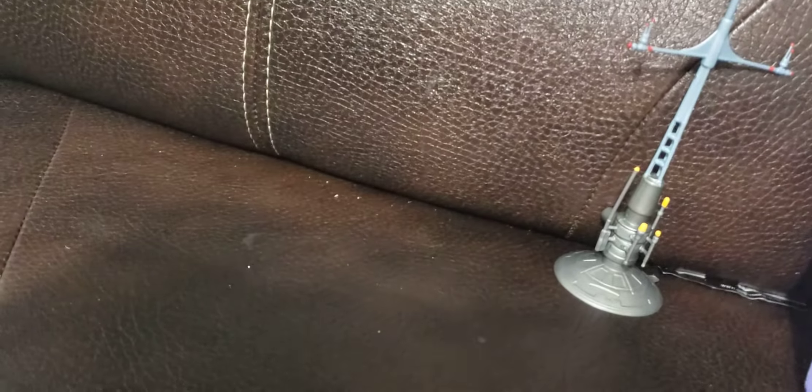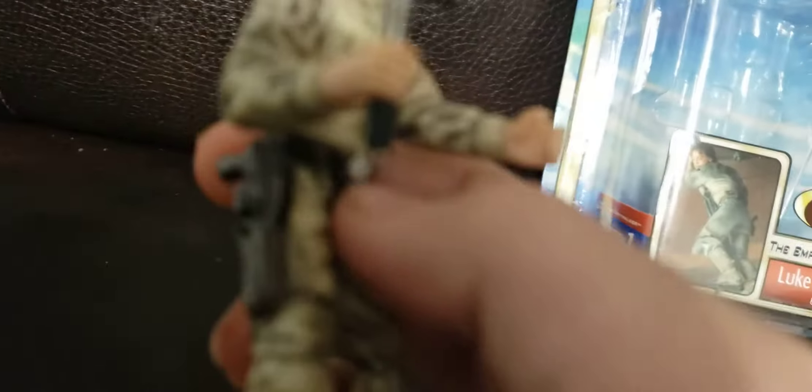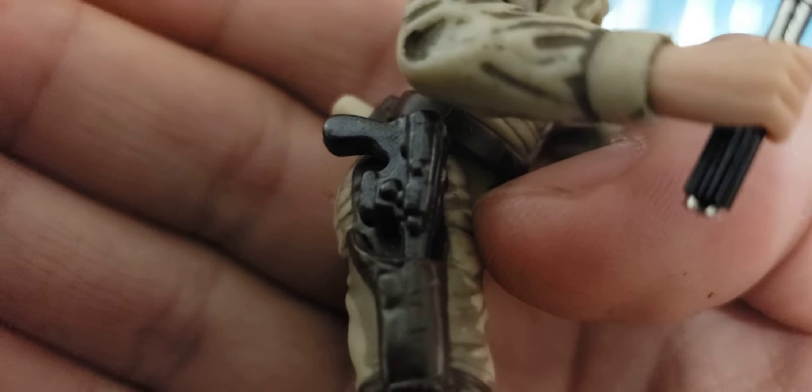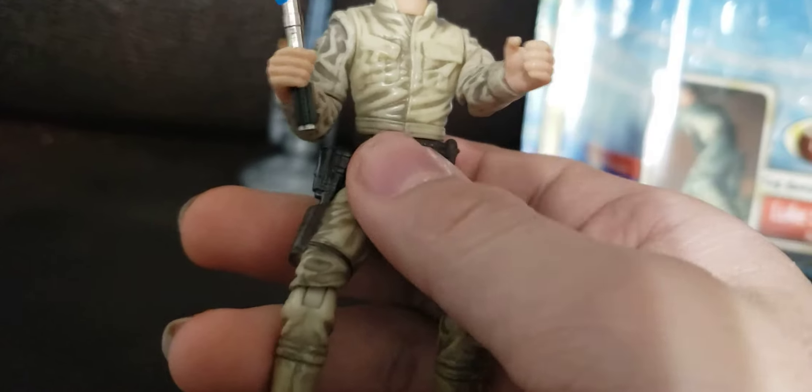He came with these accessories with his tourniquet. He's got a weather rain accessory. There's a suction cup here and you can hang out through glass. He also has a holster that can hold his DL-44, which is pretty cool.